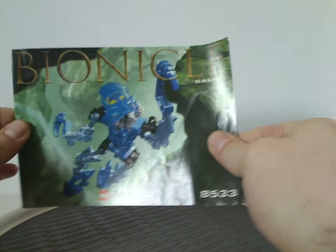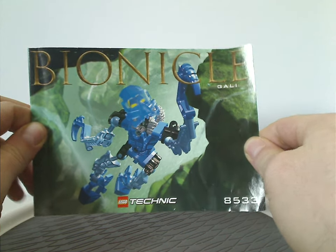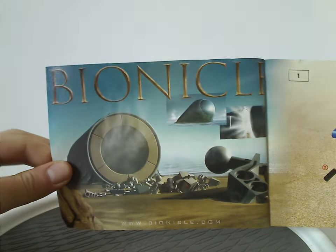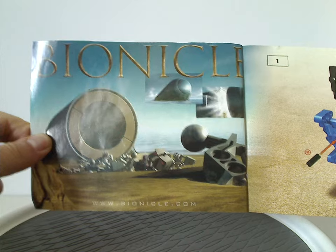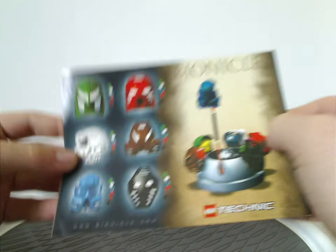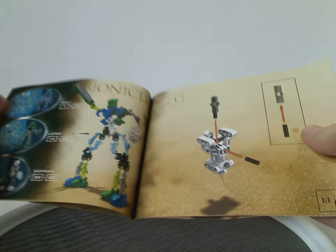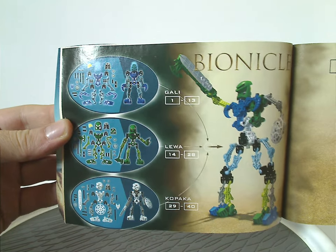And down to the instruction manual for Gali — you can see the same picture as the canister. The front page has a little extra of the storyline, plus bionicle.com, which is no longer active of course. On the back side are instructions for putting all the heads on the lid part, forming the Toa Suvaha, and all the masks of all the Toa. In the center bit are also instructions for the Toa Kaita Wairuha.